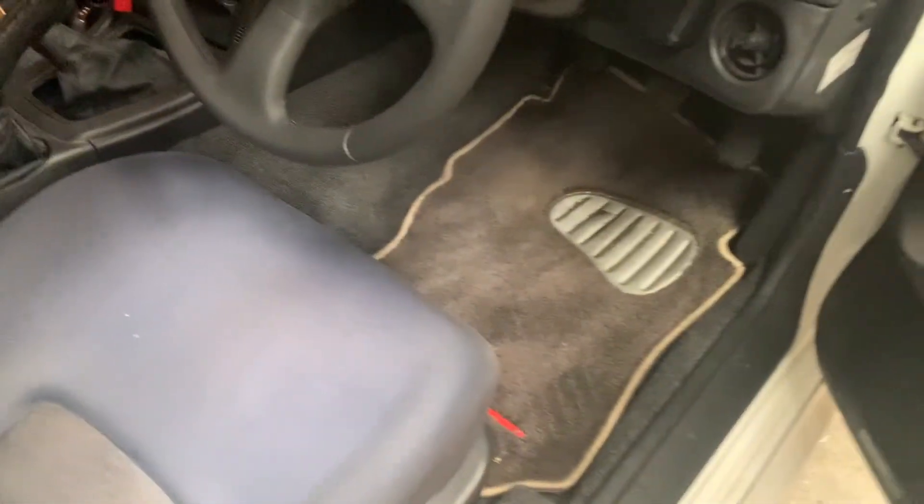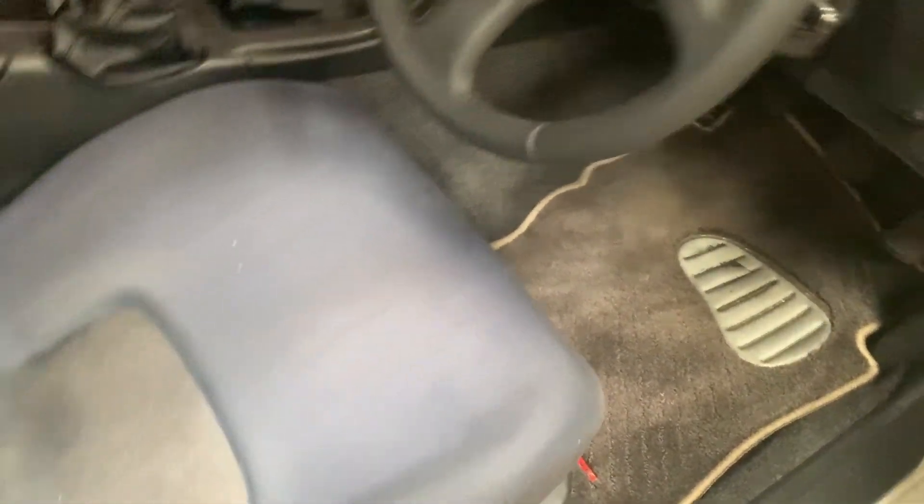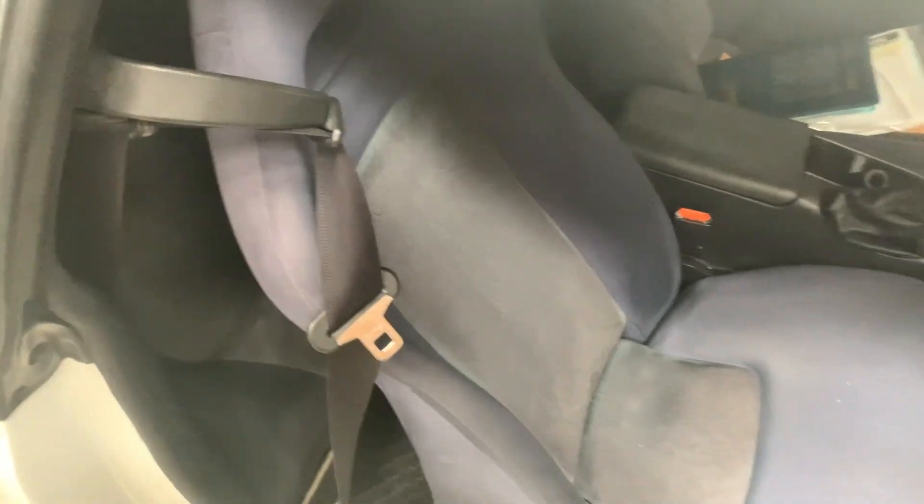Just showing the floor mats when they've been done in the car - they look bloody awesome. It's a little bit dirty because I put my feet in there, but the seats turned out awesome. No rips or tears in the seats after I swapped these over, and they're clean now. Same with the rears - you can't really see it because it's kind of dark in there.